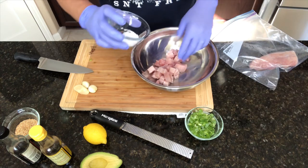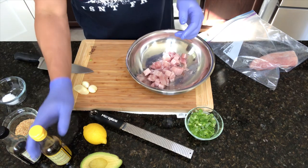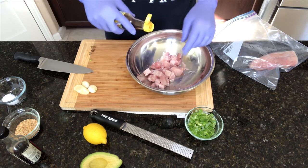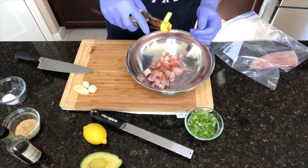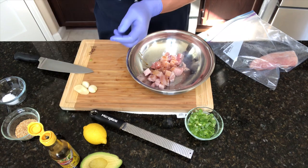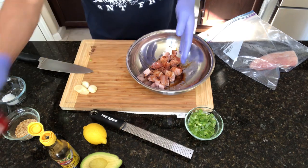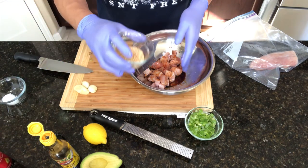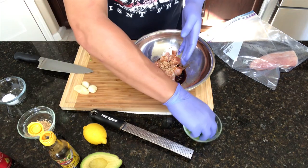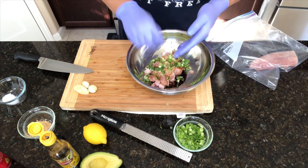I'm going to add a little bit of coarse sea salt, a little bit of sesame seed oil — about a tablespoon or so. This is soy sauce; I'm going to put about a tablespoon of that in here as well. I'm going to put a little toasted sesame seeds — I like a lot. We're going to put some green onions in here that we just chopped.